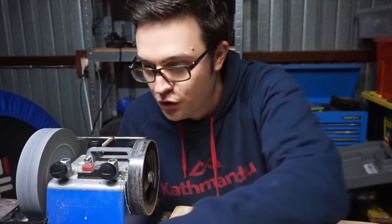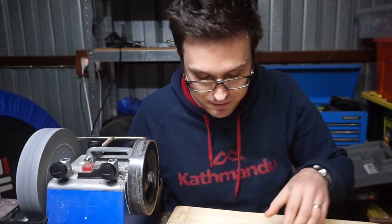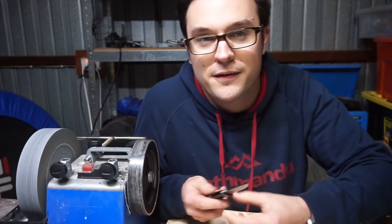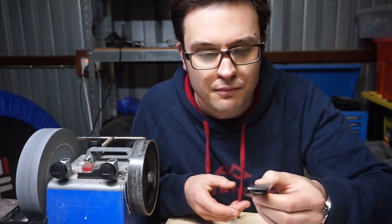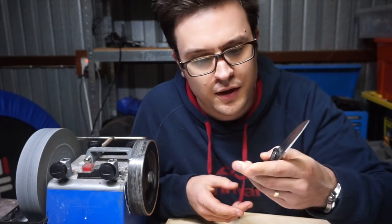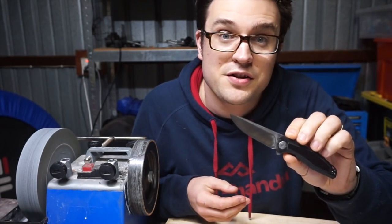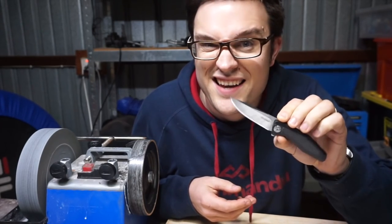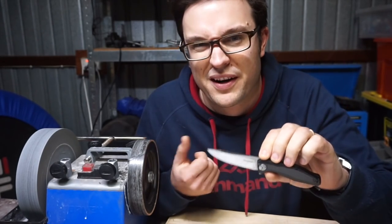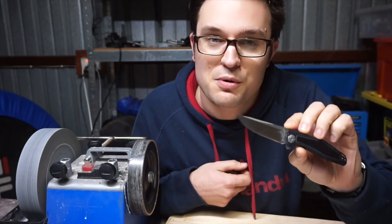Welcome again to Steels Unleashed to the Max, where I document trying to get the most out of budget steels. This is a Kershaw Atmos by Dmitry Sienkiewicz. It was already a really good slicing knife with a really thin hollow grind, and came with an edge bevel of about 18 degrees per side — that's what my Tormek measured it at before I started removing stock.